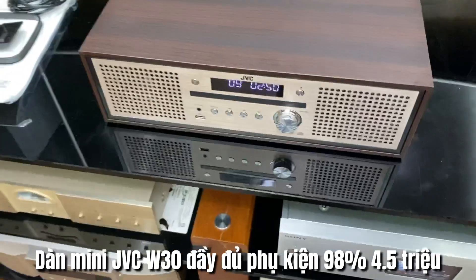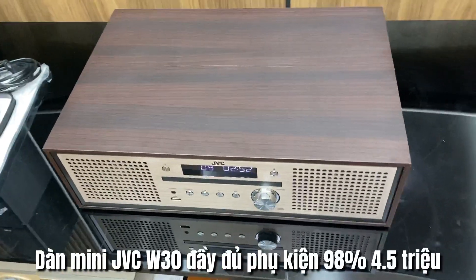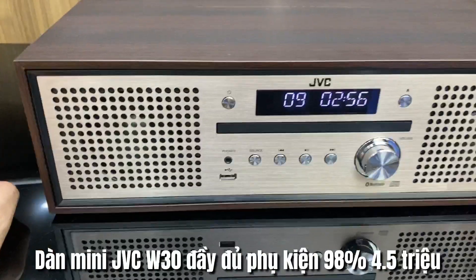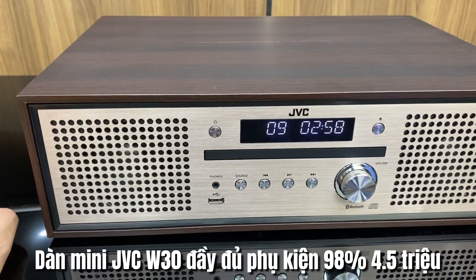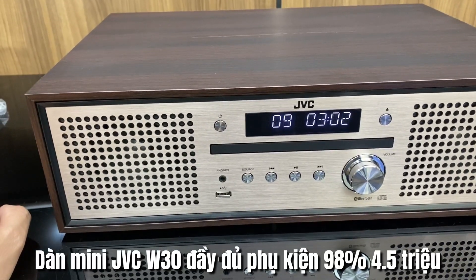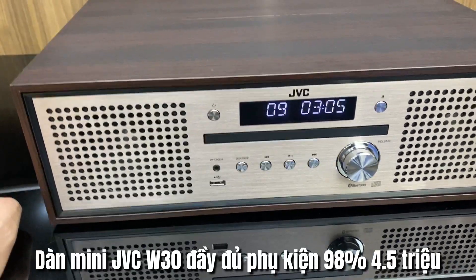Đây là hình thức của GBC NXW30 bộ còn lại của bên em. Bộ này thì em đánh giá khoảng 98% — đẹp rất đẹp luôn. Sẽ giúp các bác có thể giải trí trong những không gian khoảng 15m² trở lại, với các nguồn nhạc như là CD, USB và Bluetooth.